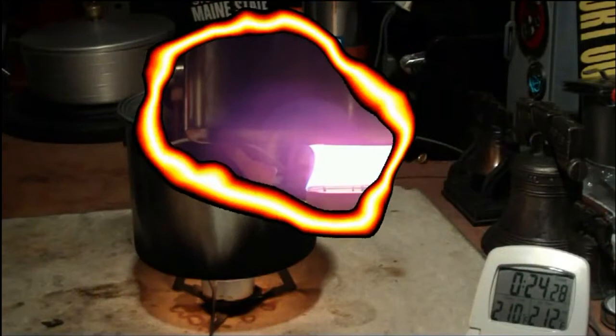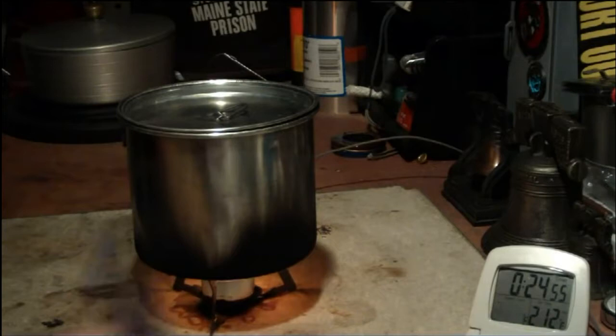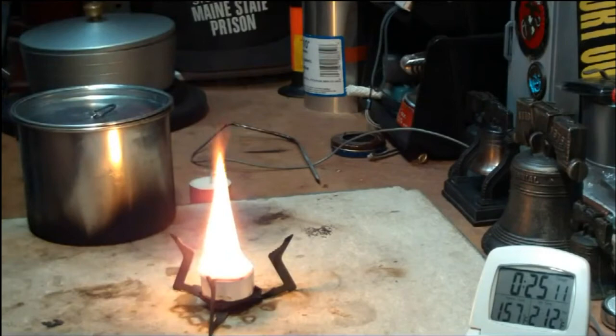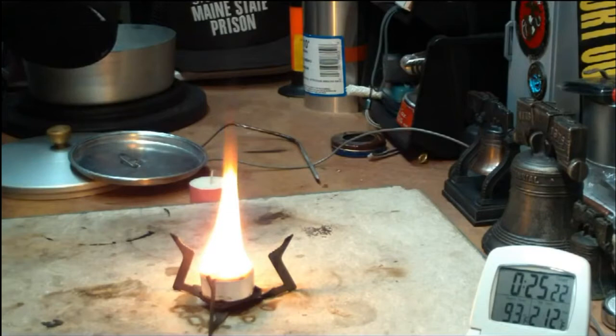Let's go to thirty minutes. We got boiling water in twenty-four minutes and forty-seven seconds using the five wicks. On camera two there was a little bit of video — it looked like there was a halo around the flame. I didn't get that before; I think that was because this flame must be much hotter.